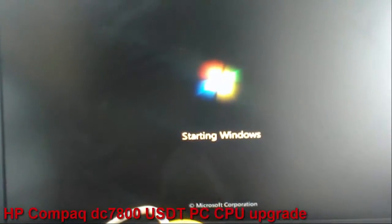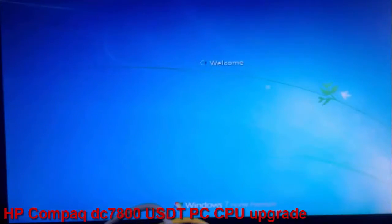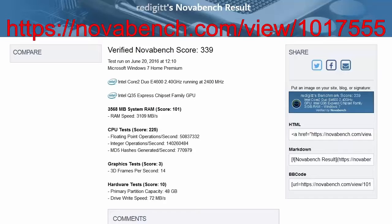I ran the benchmark with NovaBench software and here are the results. I put a link in the description too. That's it — I hope it was helpful. Please subscribe, comment, thumbs up if you like it, thumbs down if you don't. See you next time, goodbye.